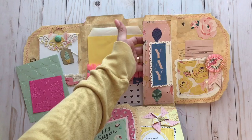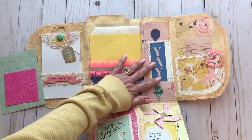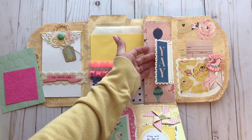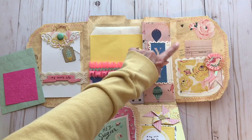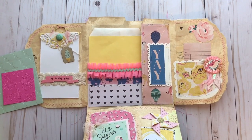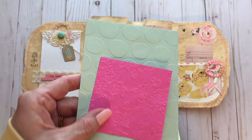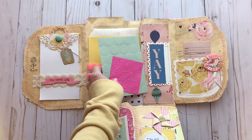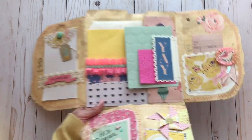This side here is the top of the tuck spot where the folder folds up. I cut a piece of paper to fit, cut this shape out here, attached the 'yay,' stitched all around everything and then glued it on. That makes a nice little tuck spot for a couple of envelopes. I did emboss several envelopes that I used throughout here.